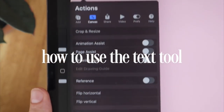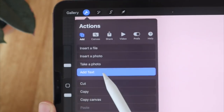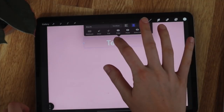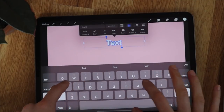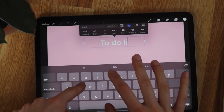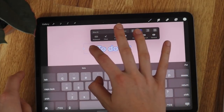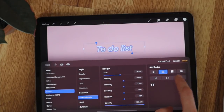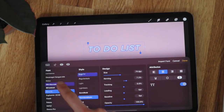The next tool we'll be using is the text tool. Head over to the add button, hit add text, and you'll see text pop up. Tap into it, then tap the keyboard to edit the text. To edit the font, click on the font within there and it brings up a whole panel where you can choose different fonts, edit the size, kerning, tracking — all of that. Really make it your own.